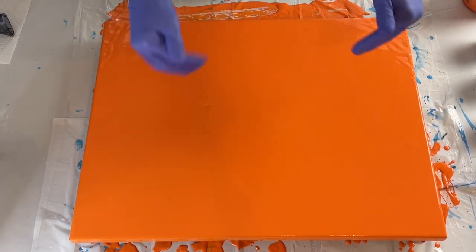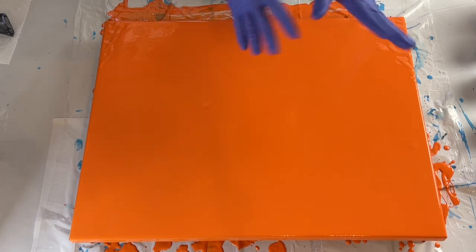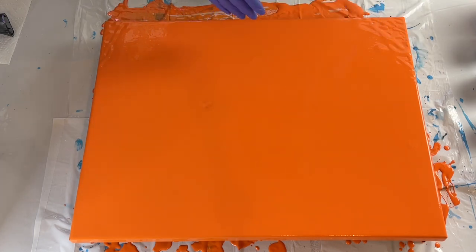So this piece is for me. As you can see, there's a bright orange base on it. There is no pouring medium — this is paint and water. I'll put all the colors and the brands in the description below.